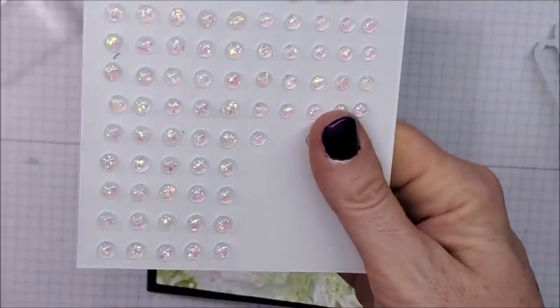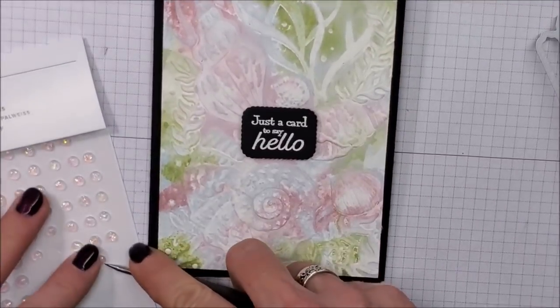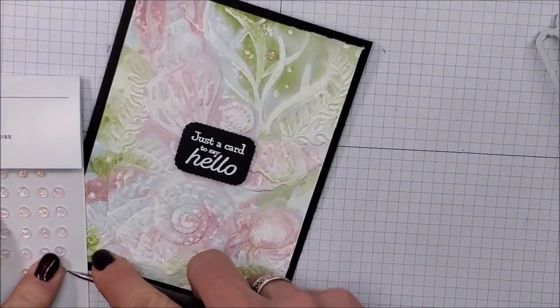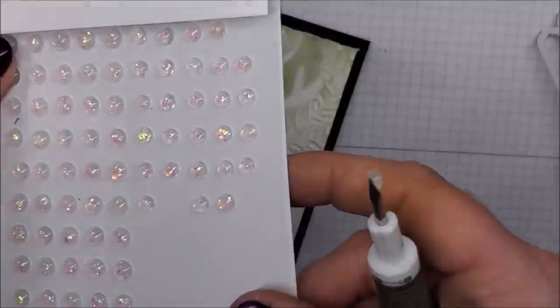Next we have these beautiful new Opal Rounds — I'm going to put some of those on here as well, just kind of randomly. These are so beautiful, I love these!